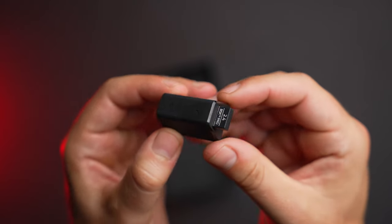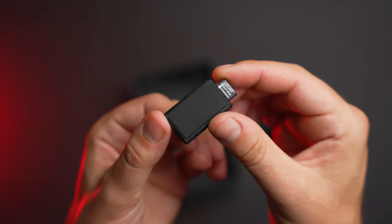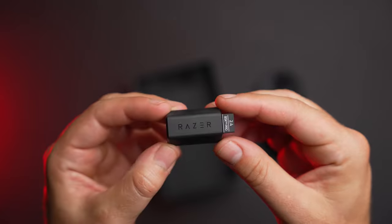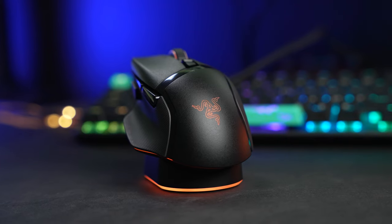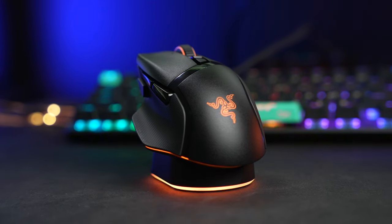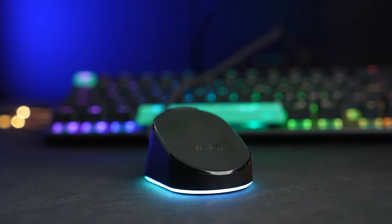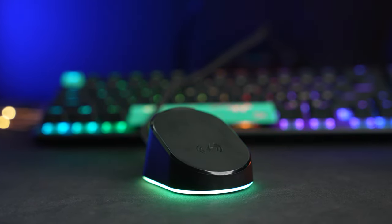Directly out of the box with the included wireless dongle, the polling rate is limited to the standard 1000Hz. It can be increased up to 4000Hz by pairing the Basilisk V3 Pro with that brand new Razer Mouse Dock Pro. Or you can also use the HyperPolling wireless dongle, which worked on the new Viper and DeathAdder. Both of these are sold separately.